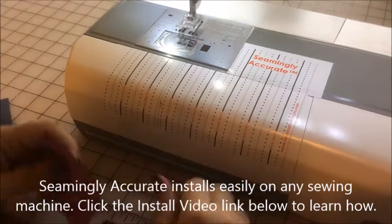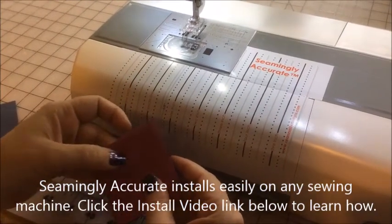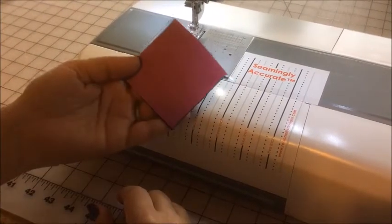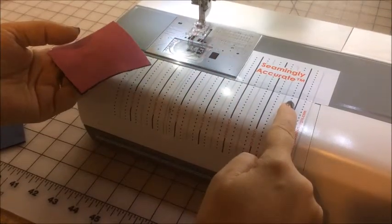Hi everyone, it's Jen Eskridge from Rihanna Lilly Designs Sewing Pattern Company. I'm the owner and designer at the shop, and I wanted to show you today how I can make a whole bunch of half square triangles using a two and seven-eighths inch square and the Seamingly Accurate seam guide.